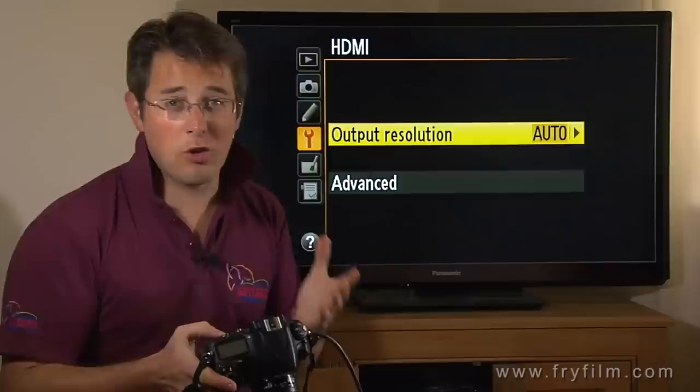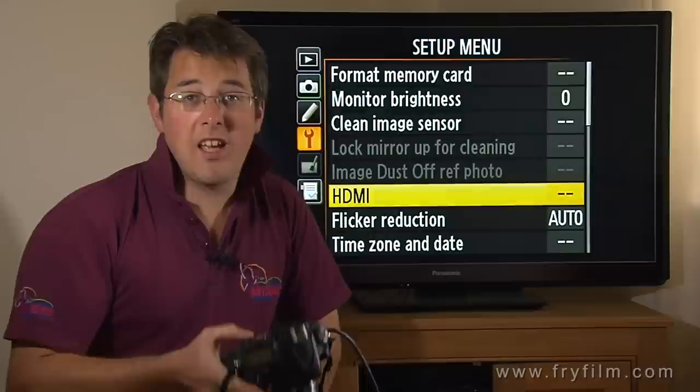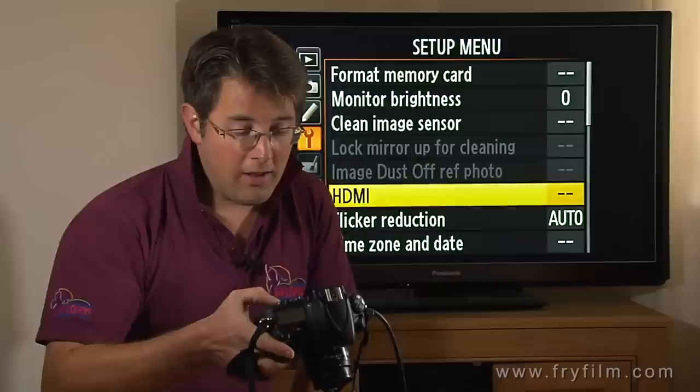Output resolution from the camera comes as auto — generally leave it as 1080i. Why it doesn't do 1080p, I don't know, but it only gives you the 1080i option.